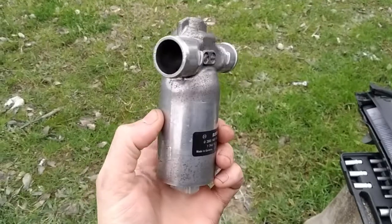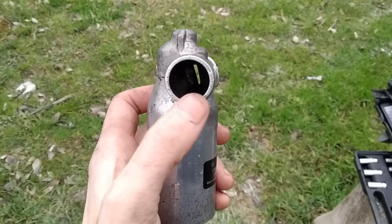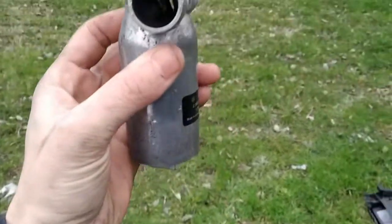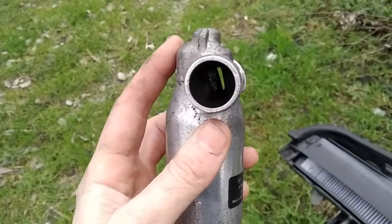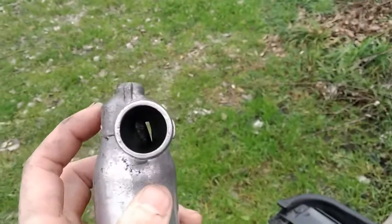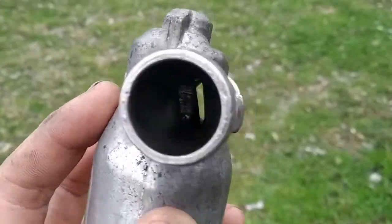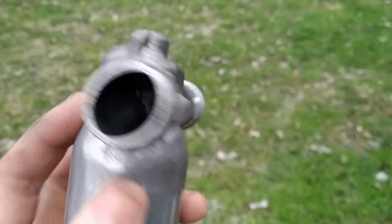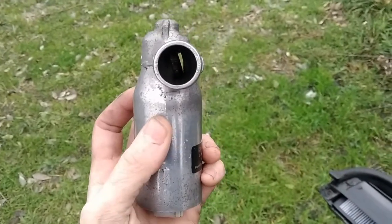I'm going to clean this with carburetor cleaner. I sprayed a couple of times inside the valve, always trying not to spray the upper part because I read that there is a bushing or bearing there and if you spray it you can ruin it. So I'm spraying mainly on the bottom part of the valve. As you can see now it's really, really sensitive — each small movement makes it move — and it makes this rattling noise which is good for this valve.